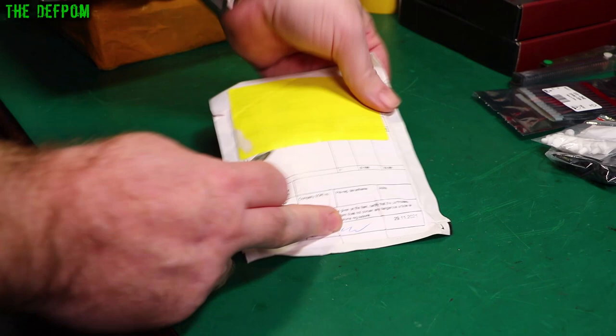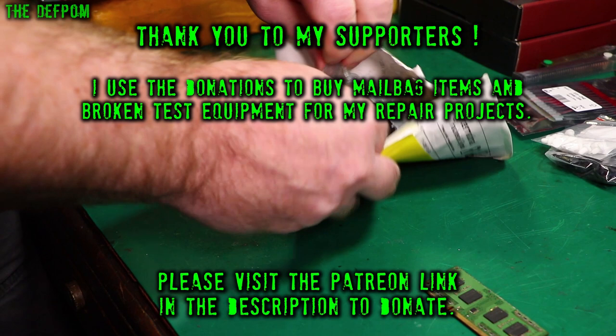As always, if you want to help support the channel, use those links to buy things because it gets me more commission.